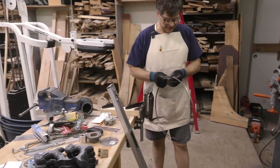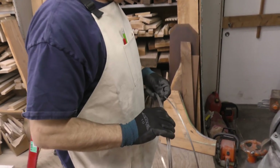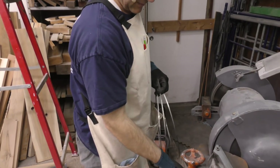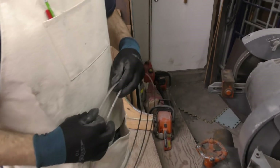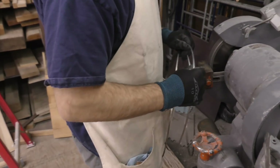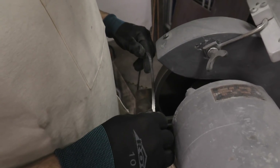This is a bandsaw blade that is dull, so no longer of any use. I'm going to go over to the grinder and I'm going to remove all of the teeth.